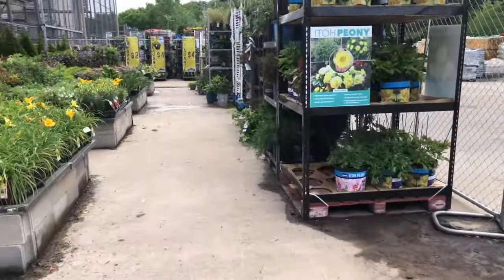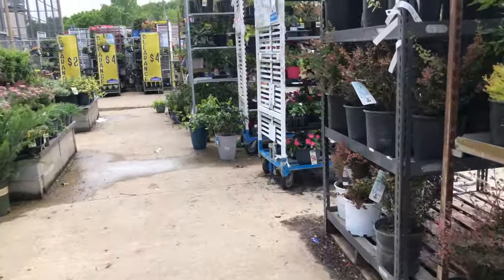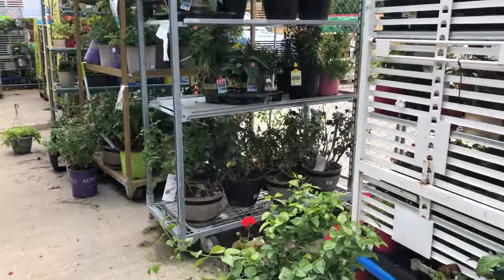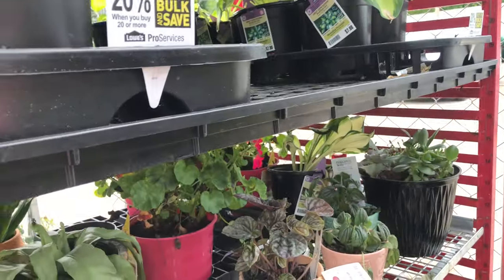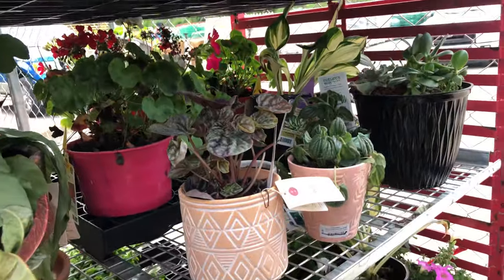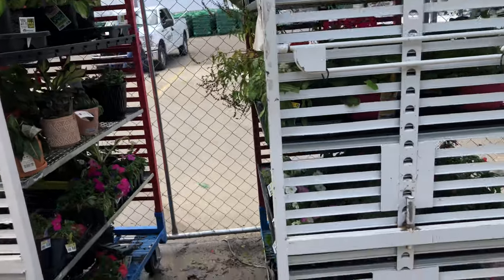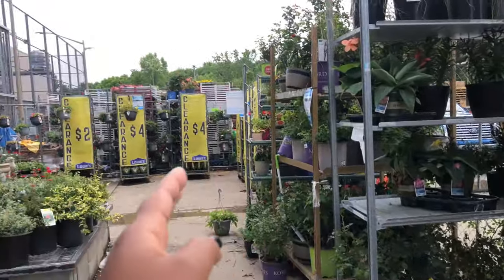Here's my clearance section at Lowe's. Let's show you where it starts. There's a lot of finds out here today. These guys are on clearance. I need a cart. They've got some houseplants out here, and it looks like it goes from this cart all the way down and around.